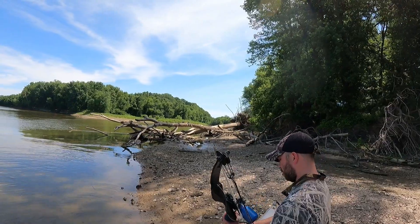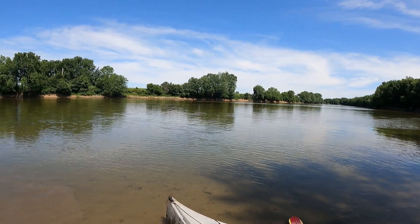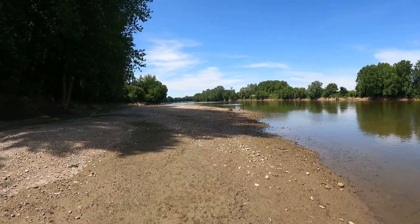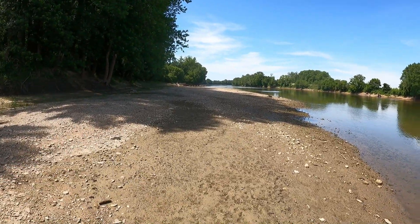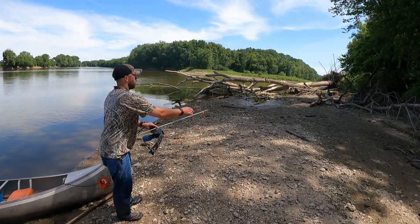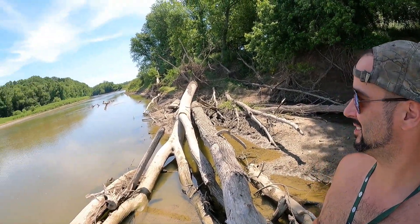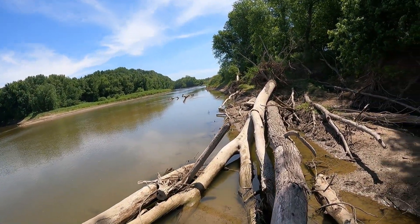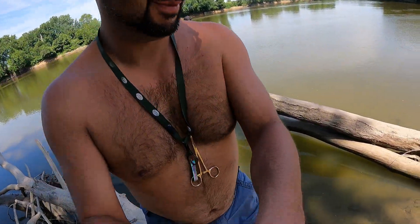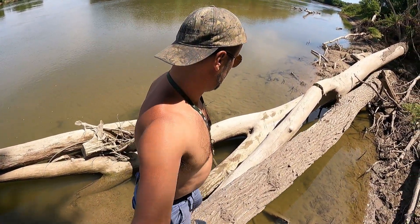We are at our destination. This is right where Sugar Creek dumps into the Wabash. This is Indiana Sugar Creek by the way, not the Illinois Sugar Creek. This bar is exactly what I would want to fish here, and this log jam is perfect for bow fishing. This is a wonderful place to be - absolutely gorgeous. So if I don't fall off this log, that'd be pretty sweet.